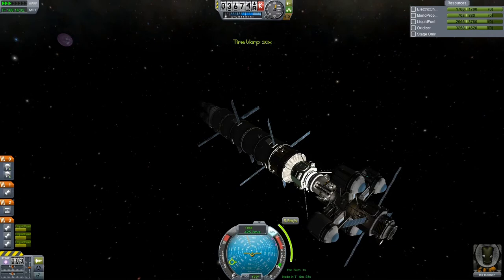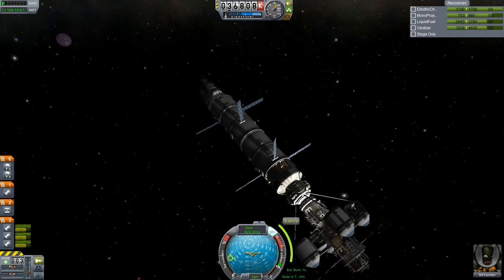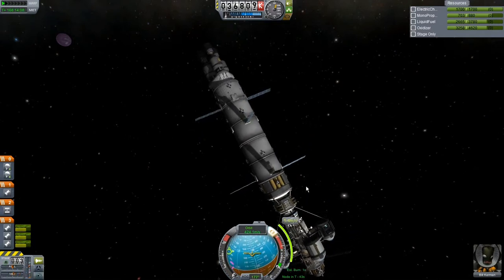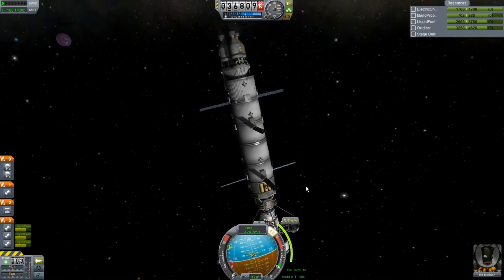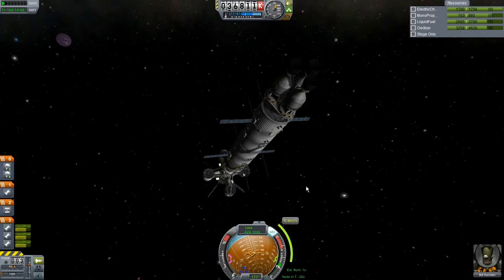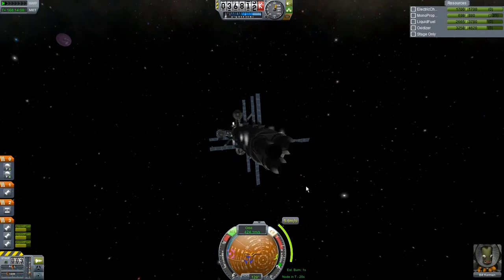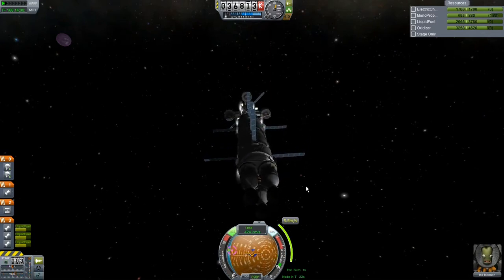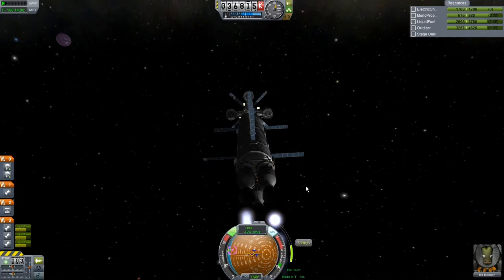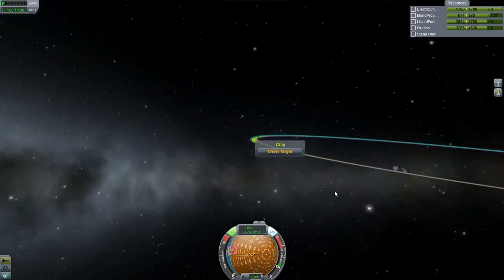Let me go ahead and time accelerate a little bit more and find that node. I think maybe I just overshot that alignment change just a little bit, and now I have to burn in the opposite direction — could have overshot by a second or something like that. Maybe we should just do this with the RCS — yeah, that's probably a good plan. Let's get as close as we can to that marker there and just burn with the RCS. That seems pretty safe — we should be okay.